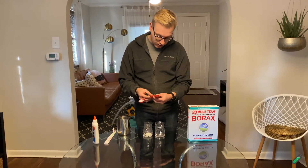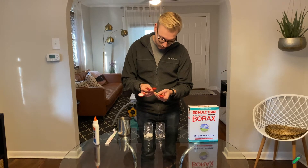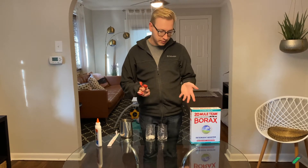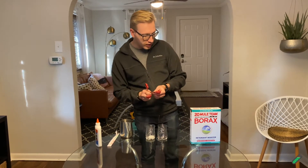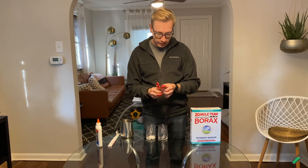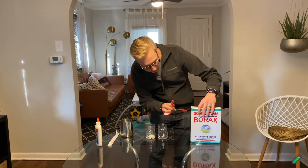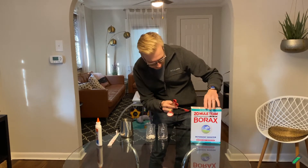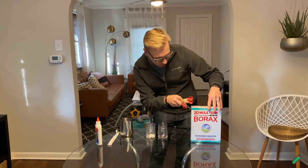Over here we're going to be putting in a quarter tablespoon of borax. One thing my wife is telling me is that you should be careful handling borax — wash your hands afterward and don't handle it for a super long amount of time. She's seen people get rashes if they aren't careful. So just a word to the wise.